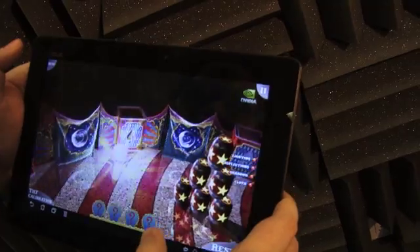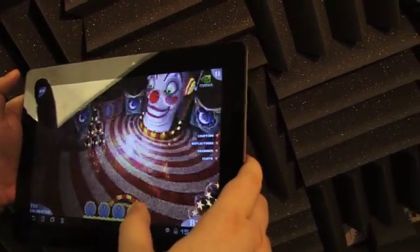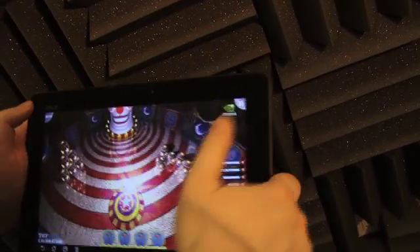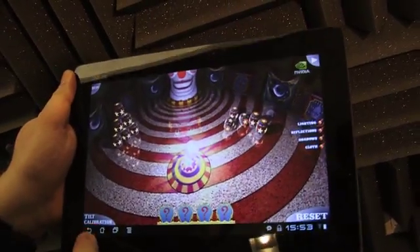If you take this game and try it on another tablet, it's basically slideshow-like and you don't get the richness — you can't even see the clown's evil head. So that's one example of what you can do with the quad-core processor.